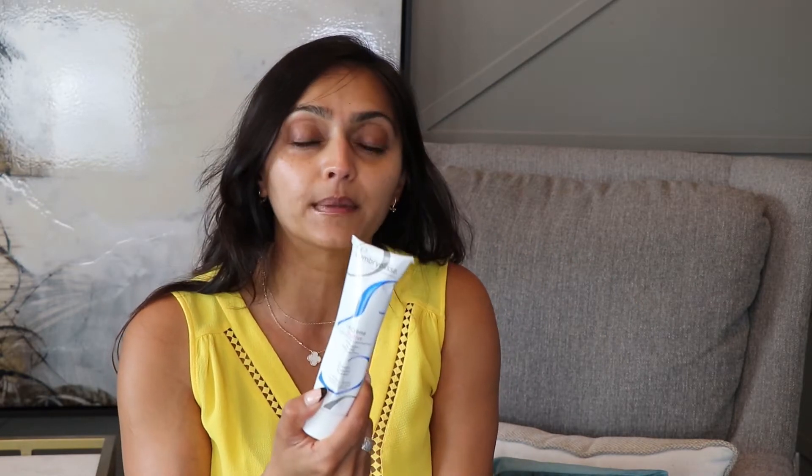Whatever you put underneath the skin to prep it is really going to help you have a better application. This product serves three purposes: it serves as a moisturizer, it serves as a makeup primer, and it also serves as an overnight mask if you want to add more hydration to your skin. The ingredient list is very small and understandable — shea butter, beeswax, aloe vera, and soy protein.